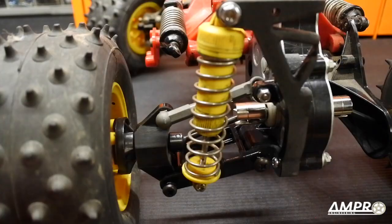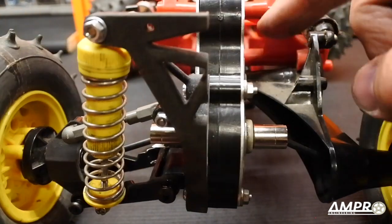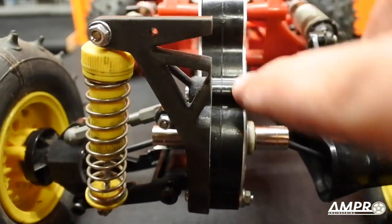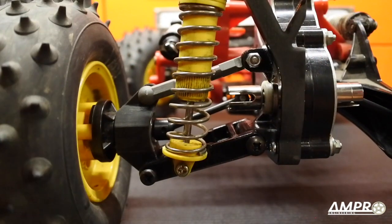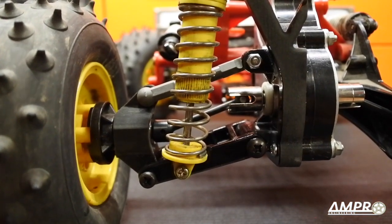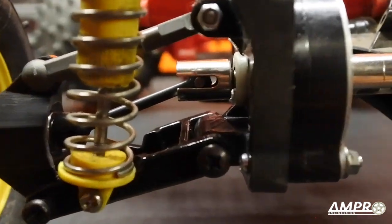Please welcome a double wishbone rear suspension for all ORV cars. This will fit every single ORV car with this transmission — and I know someone's going to say it doesn't fit a King Blackfoot, and you're absolutely right, it'll fit every single ORV car with this trans. I had to do something a little unique here: I had to make this entire suspension setup work with the CVD axle, the dog bone axle, and the hex drive axle.